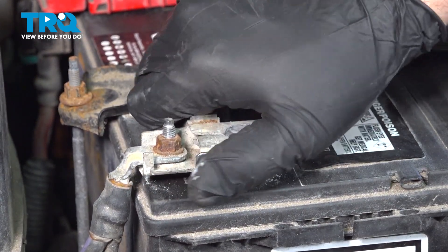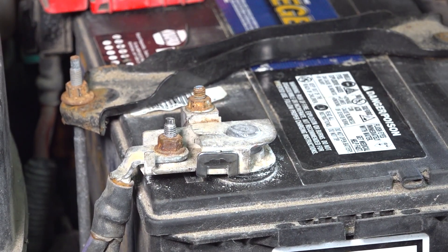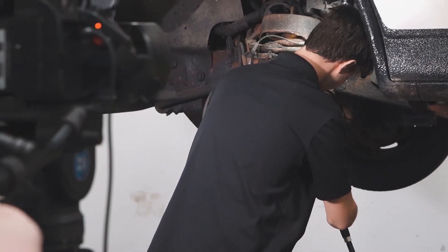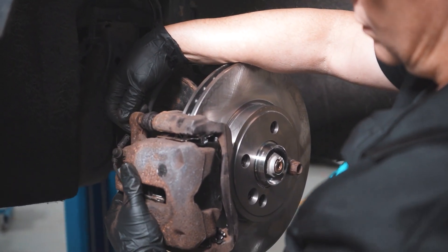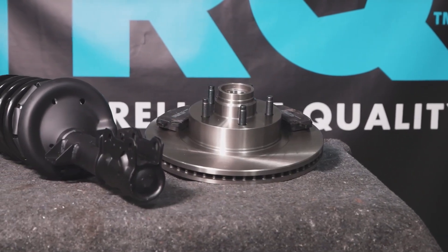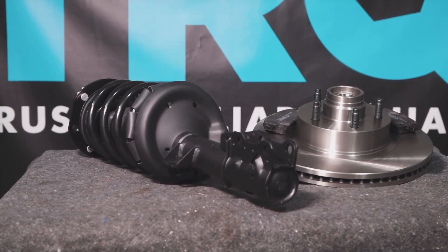At that point, you're all set. When only the best will do, demand TRQ — the only company that lets you view before you do. TRQ is committed to offering the highest quality aftermarket auto parts engineered with peace of mind. Thanks for using and viewing with TRQ.